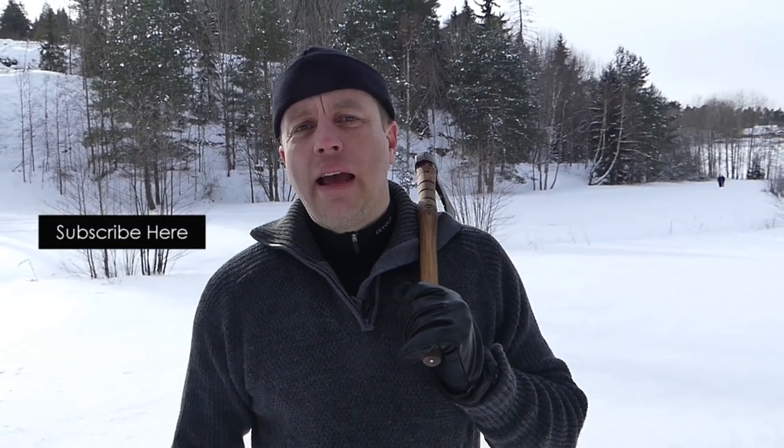Thanks for watching, guys. If you're a subscriber, thanks for being a subscriber. If you're not yet a subscriber and you like videos about outdoor gear reviews, survival tips and tricks, check out a few more of our videos. If you like what you see, smash that subscriber button, and I'll see you all next time. Take it easy.